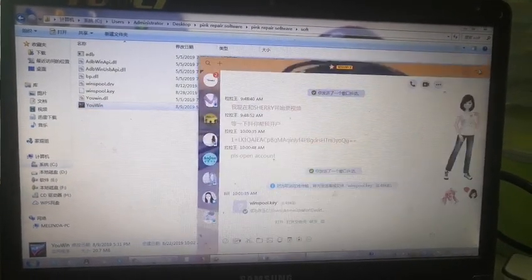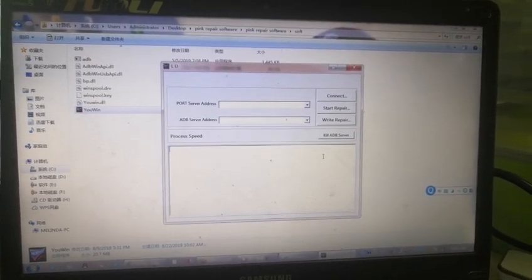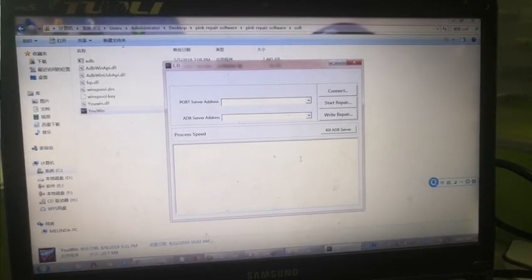Now you double-click. Now you double-click and you're in. The software is successfully opened. You can begin to use this software to burn the red screen.